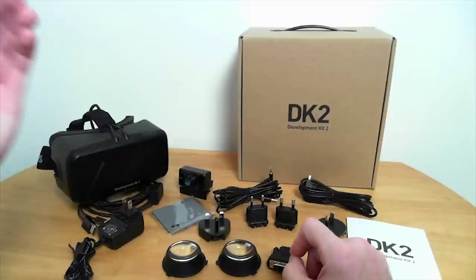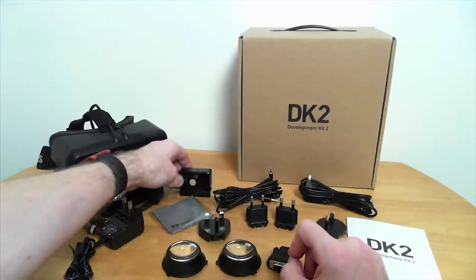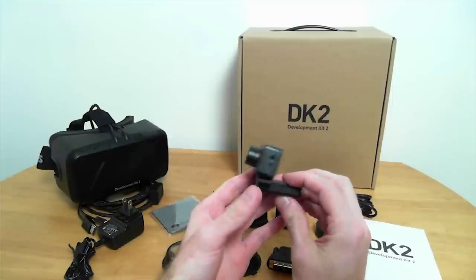Inside the box we had, obviously, the Oculus Rift itself. We also have this little guy, which looks like a web camera — and that's because it kind of is. It's an infrared camera.